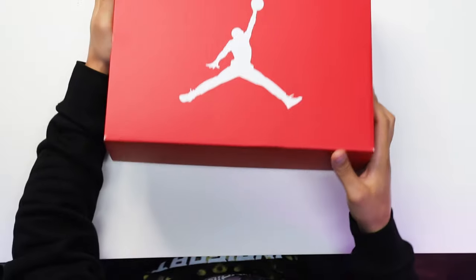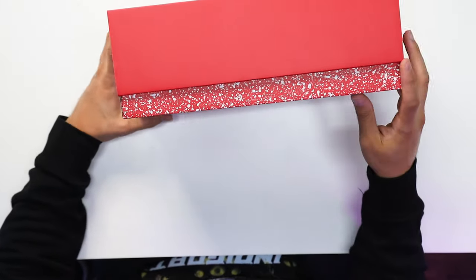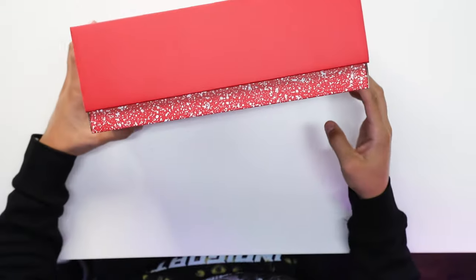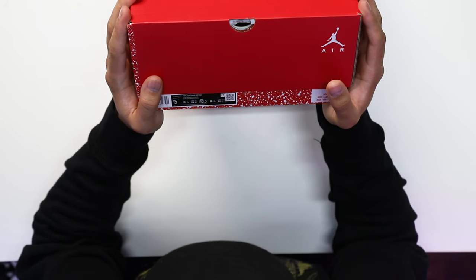Looking at the box right here, you have your classic Air Jordan 6 OG-style box but with a major twist. You've got all red on the top of the lid with a big white Jumpman, and then on the sides of the box you've got that speckle in white all throughout the rest of the box. Looking at the size tag, it reads Air Jordan 6 Retro — White, University Red, Black.